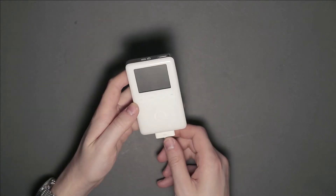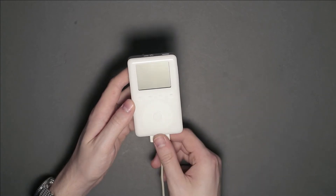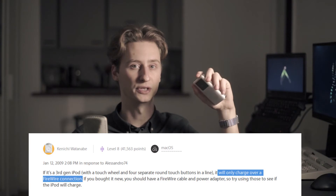Sadly, plugging in the charging cable doesn't do anything either. And I know the cable is good, as I can charge a newer iPod with it totally fine. The thing is, these iPods were never actually capable of charging via a USB cable like that — something a quick Google search easily reveals. So if you're trying to charge one of these with a cable like that, well there's your problem — this is not gonna work.